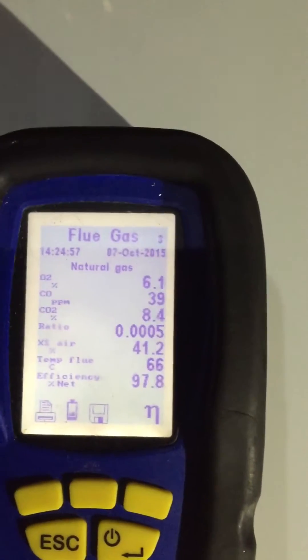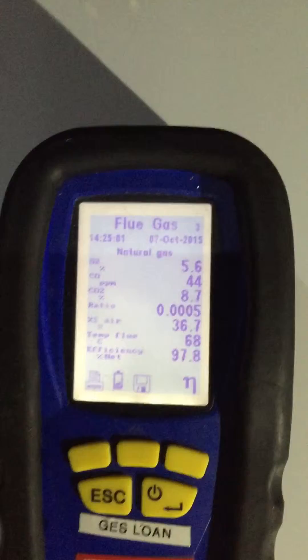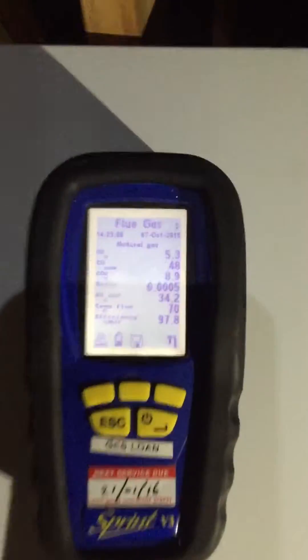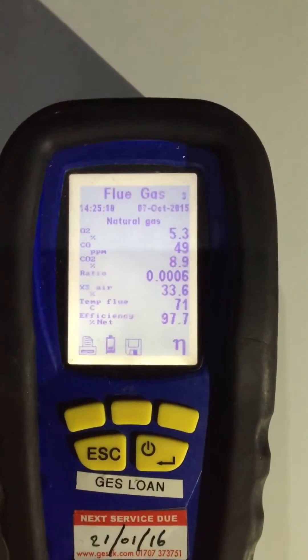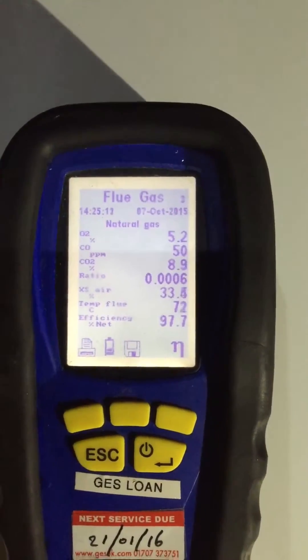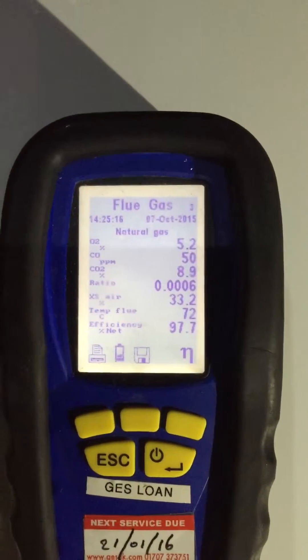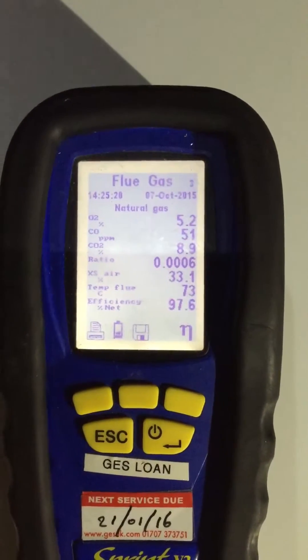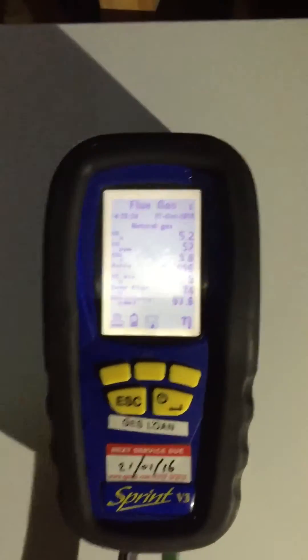We should get a nice CO2 reading of around 9%. I have noticed the CO parts per million and the ratio are a lot lower than the FlexiCom actually, which means it should be a bit more efficient — because the CO PPM used to be way into the hundreds on the FlexiComs. So we always set it out on 8.9. We've got the plus or minus one. 9.0 — bang on.